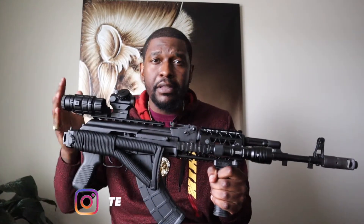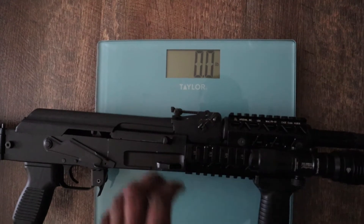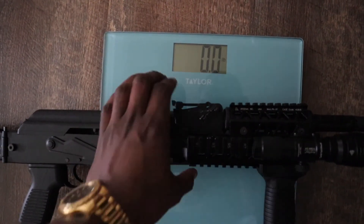I already have a Galil Ace pistol as my car gun. In a world without rule of law, you could possibly use this as a truck gun, but it's still kind of long in the front. As far as weight, it's around about nine pounds — nine point two, give or take. For some people, especially if you're talking SHTF, that might be a little too much heft.